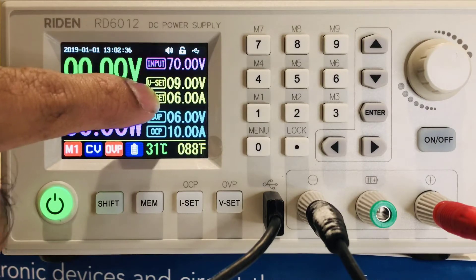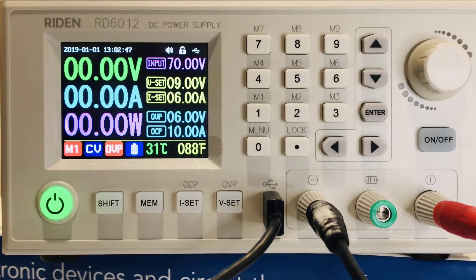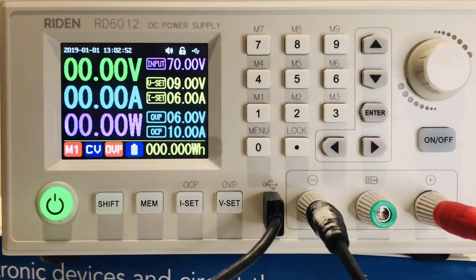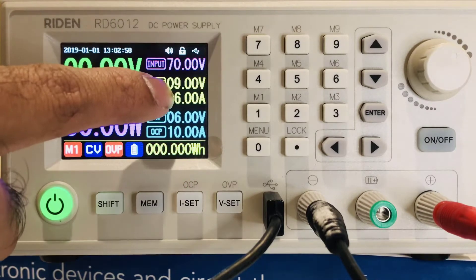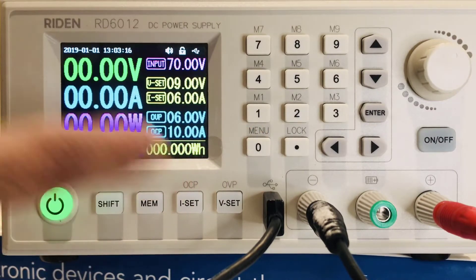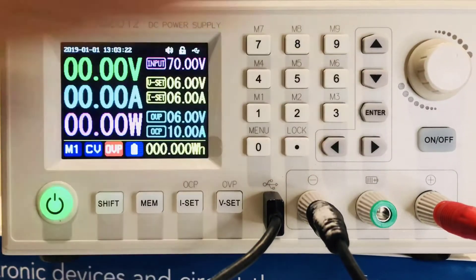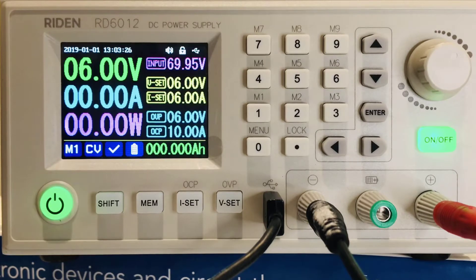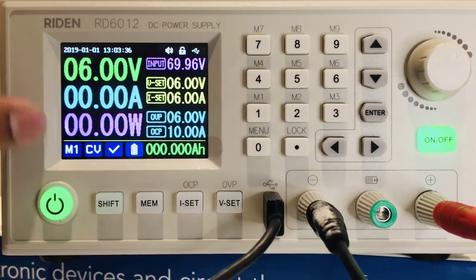Notice it also shows M1 on screen. When I turn it on, the reason it's adjusting back to zero is because the over-voltage protection is set to six volts and I'm trying to input nine volts — it will always fall back to zero. That's the over-protection feature, and it works the same way with current. If I change the voltage to six volts and turn it on, it stays at six volts and you get the power reading, which is the product of voltage and current.